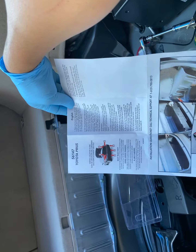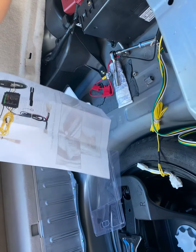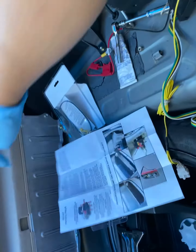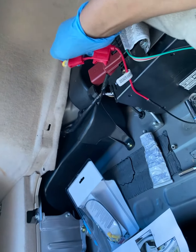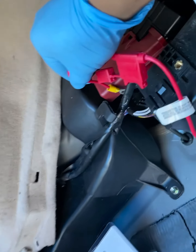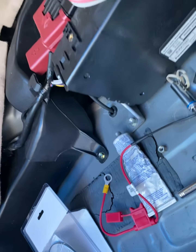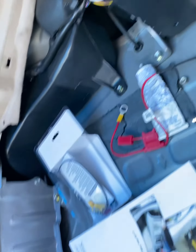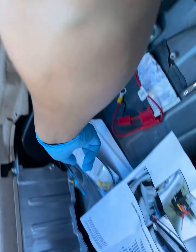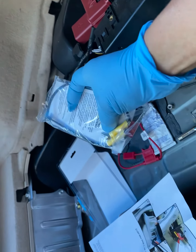The part number is 561456147, for the 2005 to 2009 Prius. All you have to do is connect red to the positive of the battery — there's a 10 millimeter nut there, I just took it off. The white cable for ground just goes to the ground right here. They're going to give you a locking screw and a self-tapping screw as well.